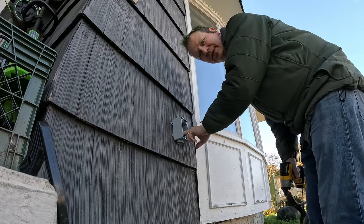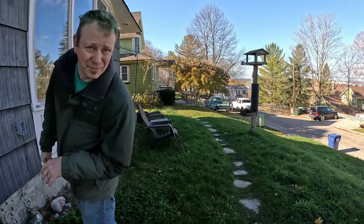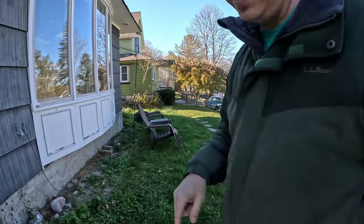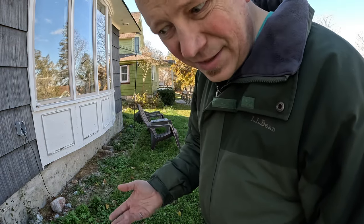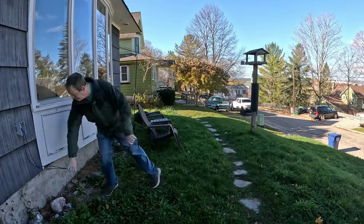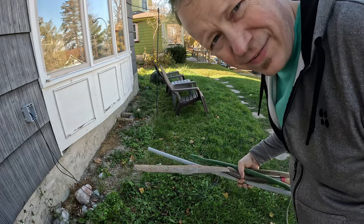Cool, got that in place. Now let's get some cable — gotta watch out, there's a lot of poop on the ground. The second cable is poking out now. I'm pulling two even though I'm only putting one camera up right now — I want a second cable for a birdbath camera out front. I'll probably mount it on the bird feeder and point it at the birdbath. Now I gotta get a shovel. Got the shovel and a big chunk of hose, now I'll figure out how it's all going to lay out.